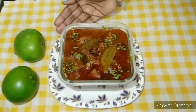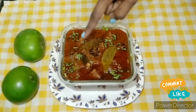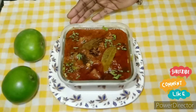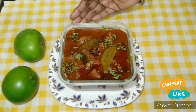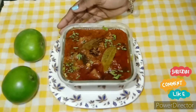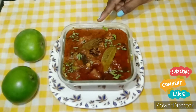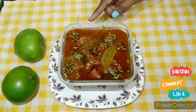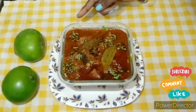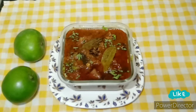Now I am ready to make my curry. I am very happy to make my curry. Please like, share and subscribe. Click the bell icon. Thank you.